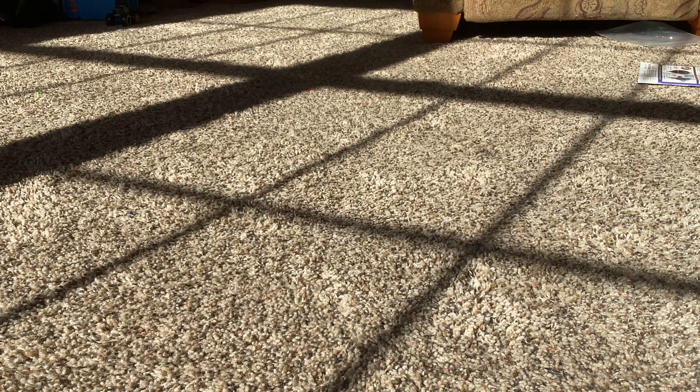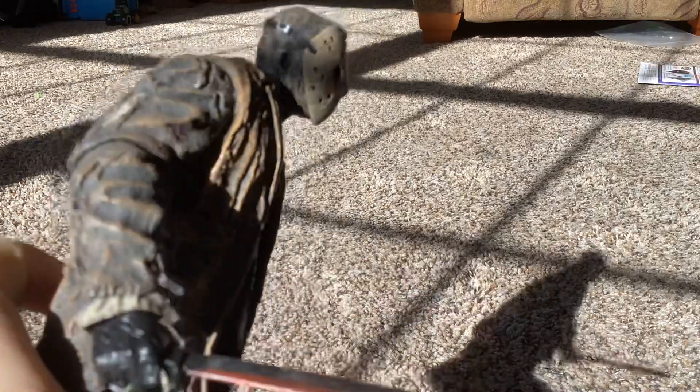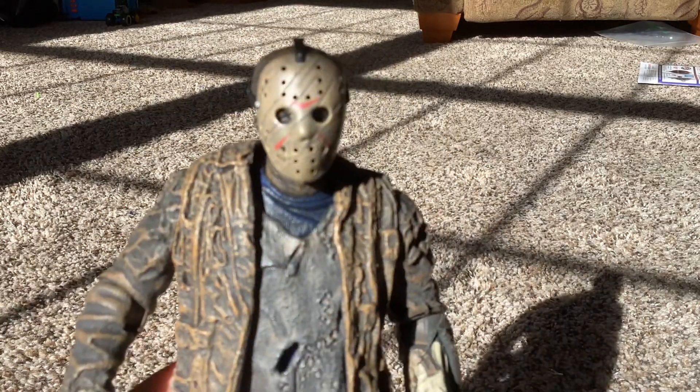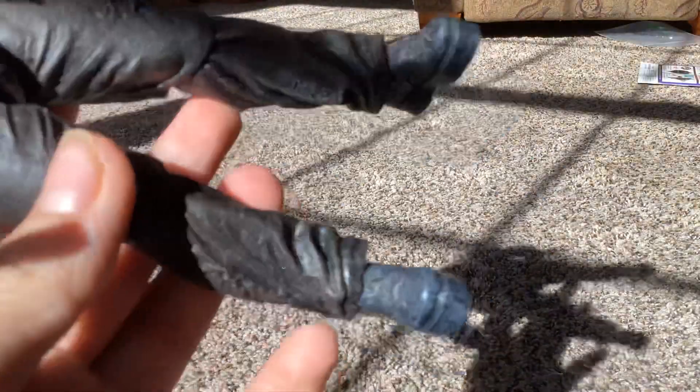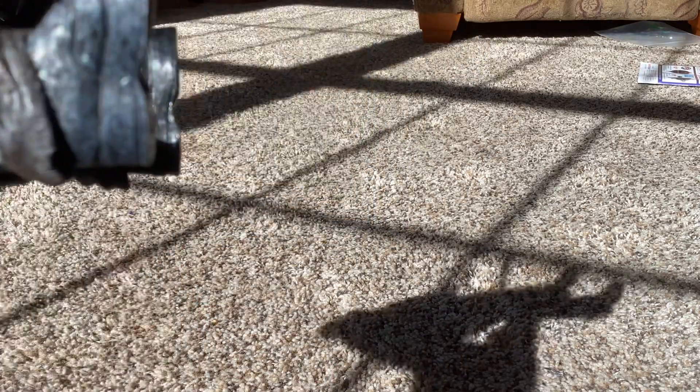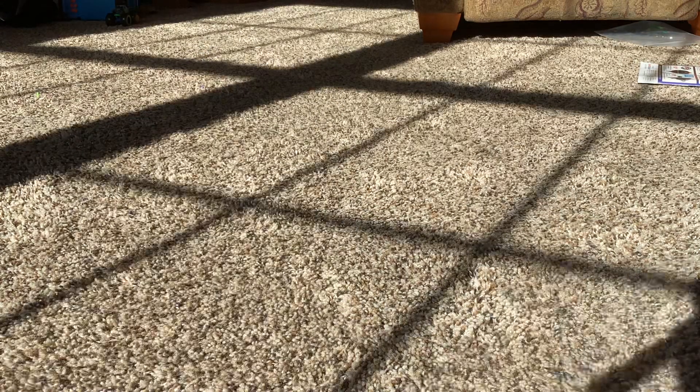Next figure, we have Ultimate Jason Voorhees from Freddy vs. Jason. His face underneath the mask — very bad face. This is the machete, a bloody machete. His tattered clothing and his feet with big boots. I rate this figure like a 5 out of 10. He also does have some hair, which I don't know why they added that.